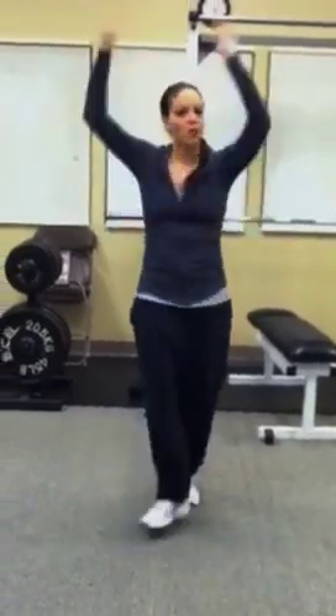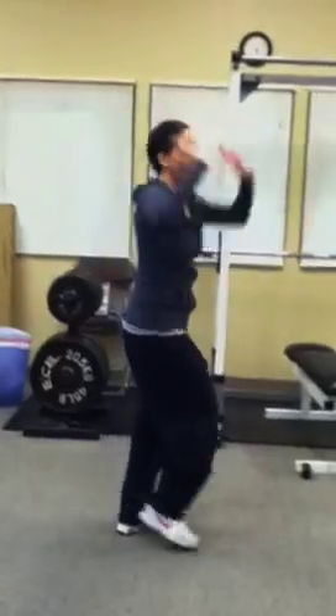Now you can take that and walk it in a circle. Walk around one, two, three, four.